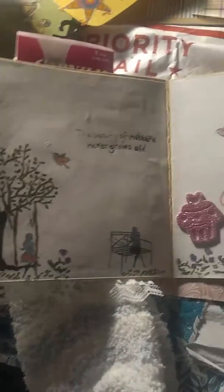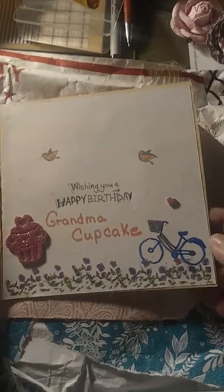And then on the inside I stamped and I made this card for Grandma Cupcake for her birthday. And then here's her fuzzy socks.